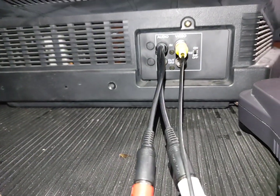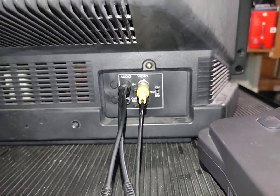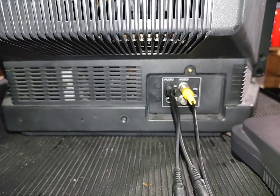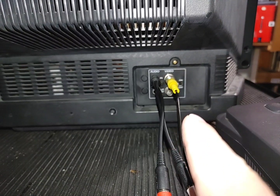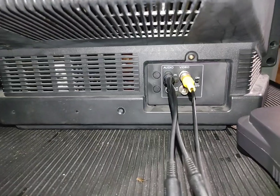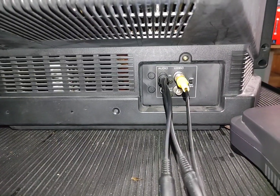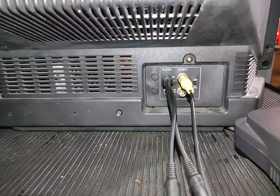I've never seen a consumer TV with a BNC cable on it, so this is definitely fitted for more professional use. It's also interesting because this does not have a coaxial input — pretty much all TVs have a tuner. This only has composite in, so no RF tuner, which makes me think even more that this is really supposed to be a monitor.